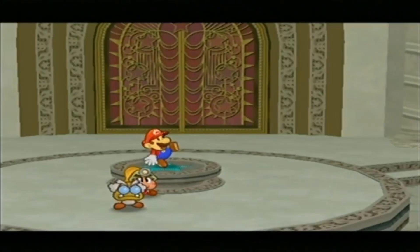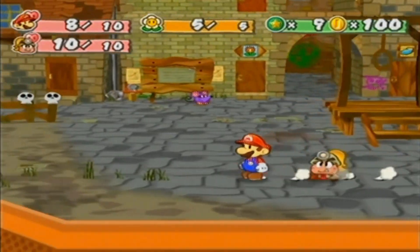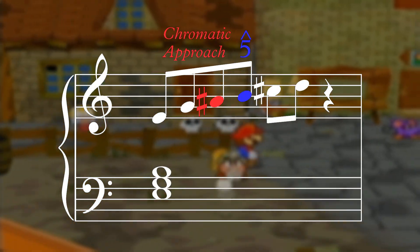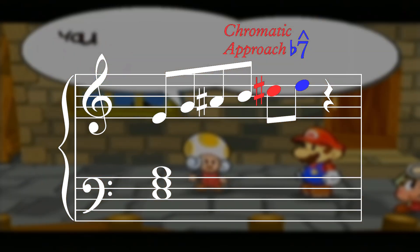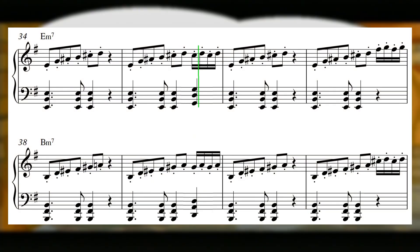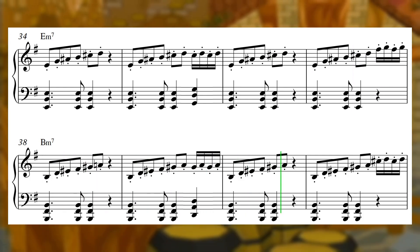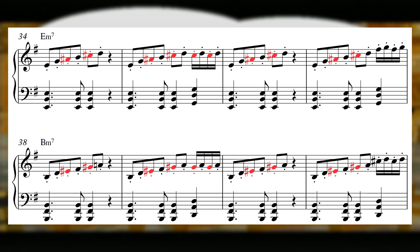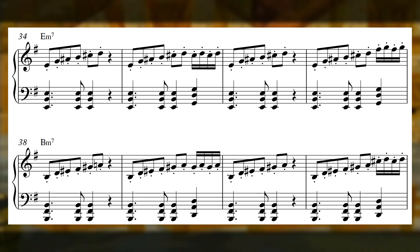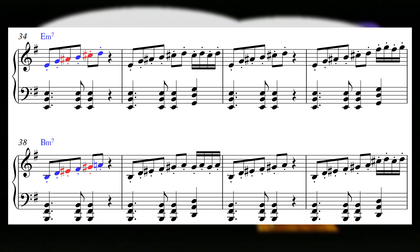Don't go thinking that chromatic approach tones have to sound like circus music though. The exact same technique can also be used to make a piece of music sound a little more exotic. In Rogueport's theme, we see these minor chords outlined with a chromatic approach to both the fifth and the flattened seventh of each chord, which creates a mood that seems to fit with the seedy location and the untrustworthy characters you meet there, without damaging the overall upbeat and lighthearted tone of the game as a whole. Placing the chromatic notes on the strong beats again helps emphasize the effect. Such a small change goes such a long way — this is literally just an arpeggio of the underlying chord, and with the addition of these two chromatic approach notes, the music sounds so unique and interesting.